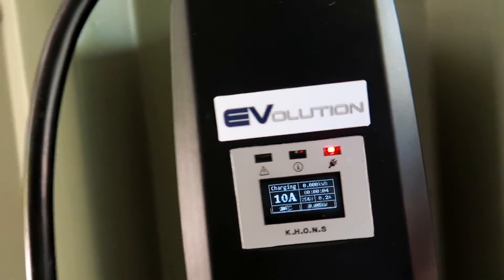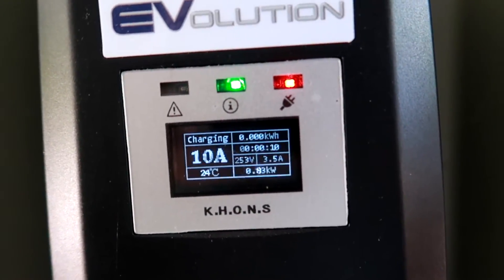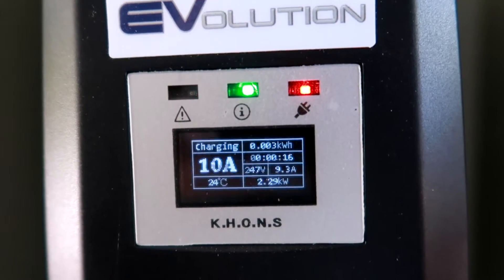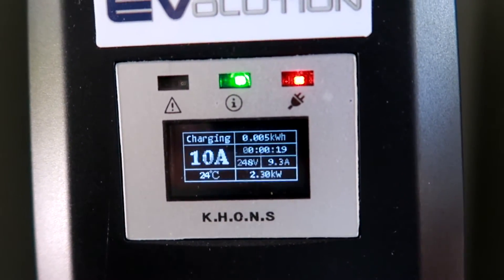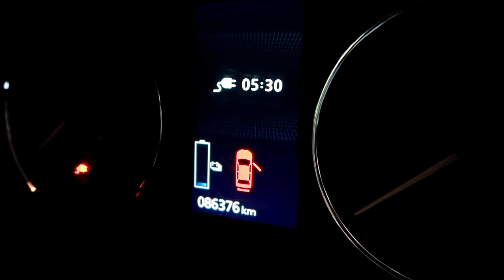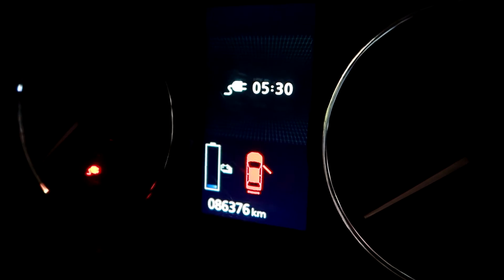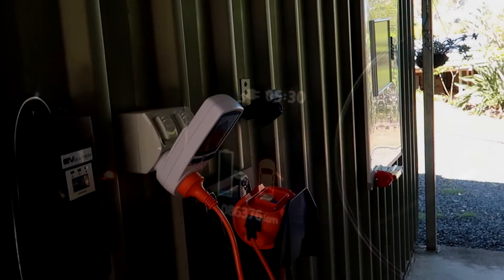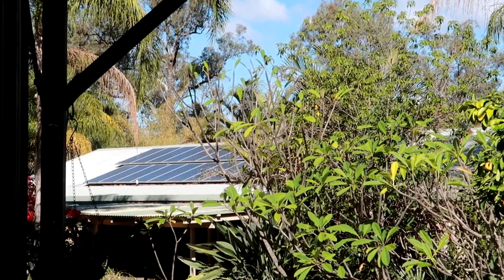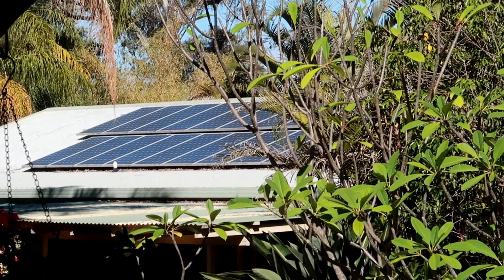Now we plug in the car. Charging has started at 11:45. It's ramping up and charging at 9.3 amps, 2.3 kilowatts. The car predicts five hours and 30 minutes — one and a half hours longer than the PHEV watchdog predicted. On this sunny day we are charging with 100% renewable energy.